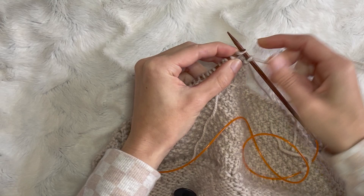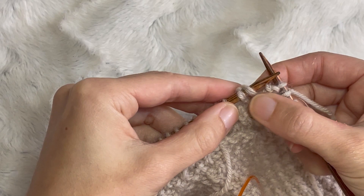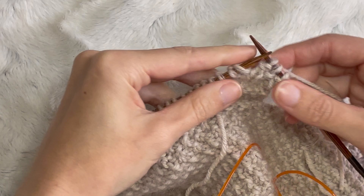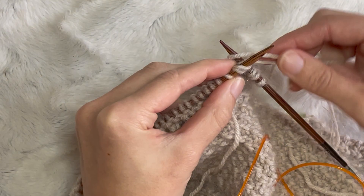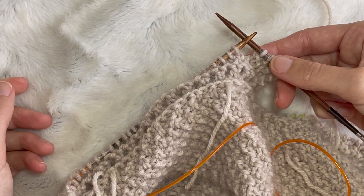So I'm up to the stitch where we turned. You can see we've got the two legs there. Do not knit them separately — you'll end up with an extra stitch and your stitch count will be wrong. We want to knit them together. So my next stitch was a knit stitch, so I'm knitting through there — just a normal knit stitch. And there you go, we've kind of closed that gap up. There won't be a hole or anything like that.